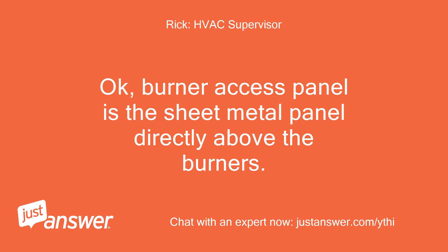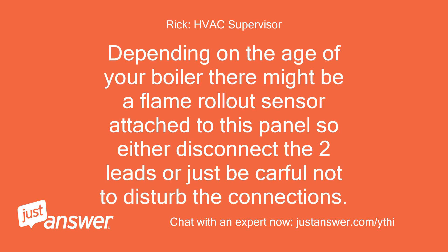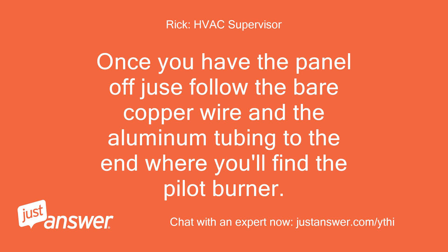The burner access panel is the sheet metal panel directly above the burners. There is a wing nut at each end that you back off to get the panel off. Depending on the age of your boiler, there might be a flame rollout sensor attached to this panel, so either disconnect the two leads or just be careful not to disturb the connections. Once you have the panel off, follow the bare copper wire in the aluminum tubing to the end where you'll find the pilot burner.